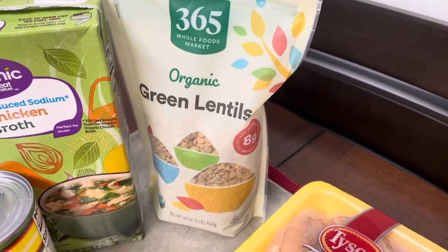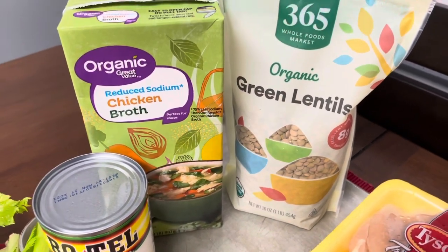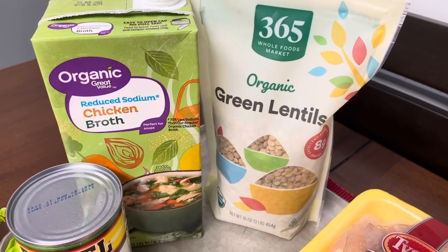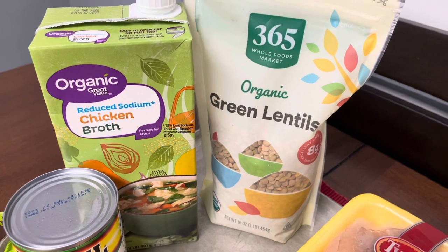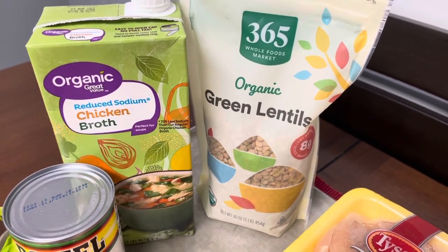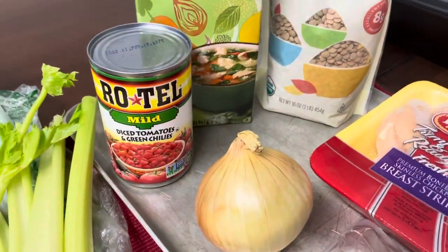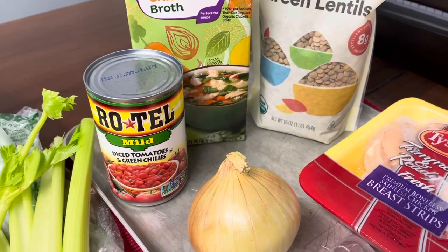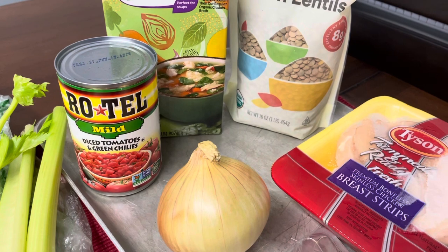First of all, we've got the organic green lentils — this is the star ingredient for this soup. We got these at Whole Foods, the Whole Foods brand. We also have reduced sodium chicken broth; you could use any kind you prefer, or even vegetable broth. We just chose the Walmart chicken broth because that's what we had in our pantry. We also have a can of Rotel mild tomatoes — alternately you could use a plain can of diced tomatoes, or spice it up with original or hot Rotel.